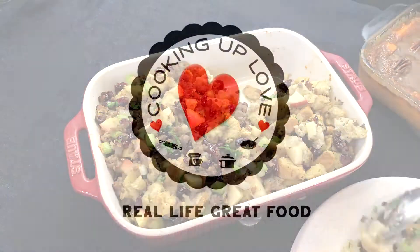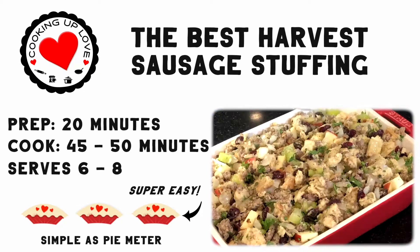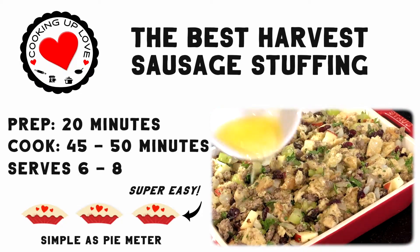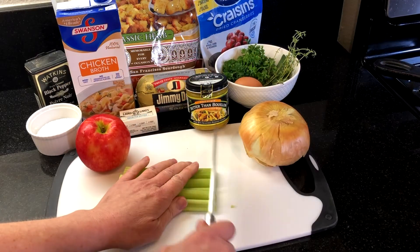This stuffing is one of our favorite casseroles, easy enough to serve for any dinner and one of the most popular side dishes on our Thanksgiving and Christmas dinners. Here's a quick look at our ingredients. Today I'm using prepared stuffing mix. You can also toast your own bread, and I'll leave details for using fresh bread along with the entire recipe in the description box below.